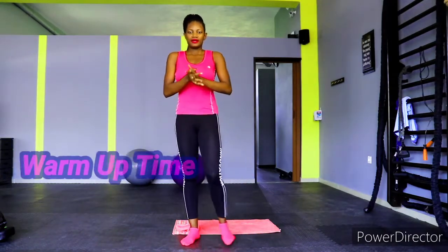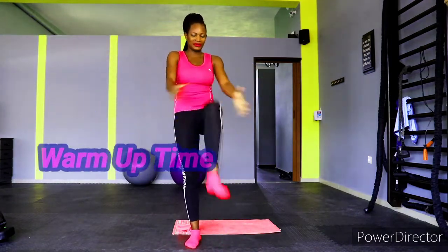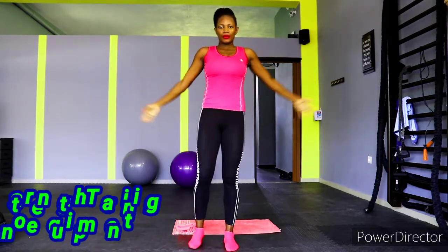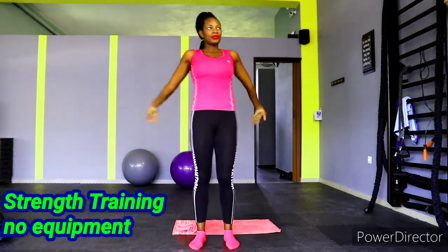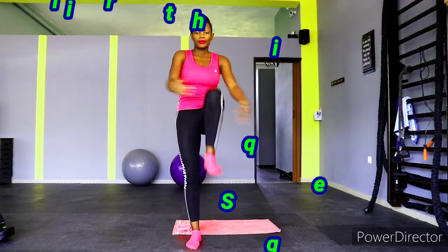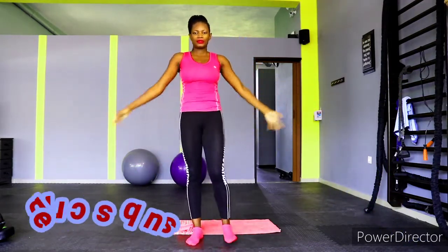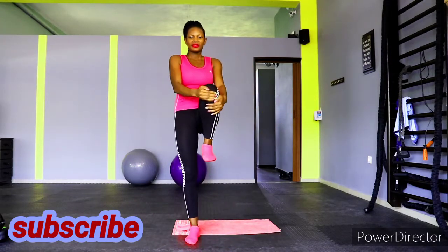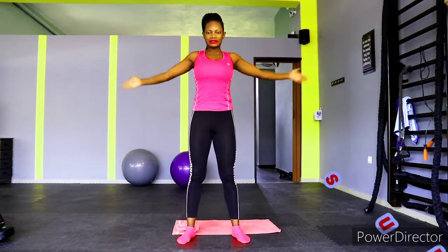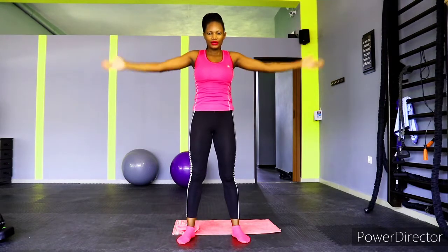Hello everyone, happy new month! Welcome to the August weight loss challenge. We have strength training with no equipment at home, so get ready. Grab your towel, get a bottle of water. If you're seeing this face for the first time, welcome to my YouTube channel — please subscribe, like, and share our videos. Join the fierce gang!